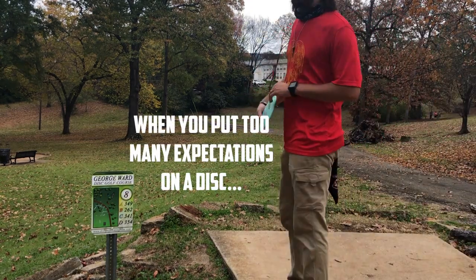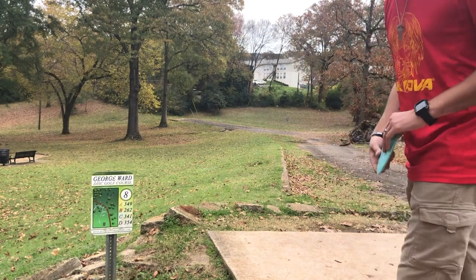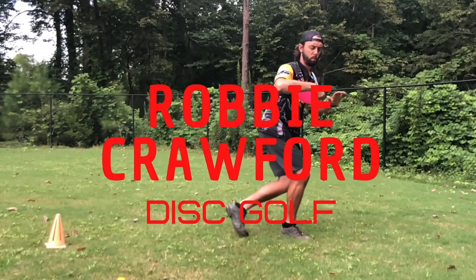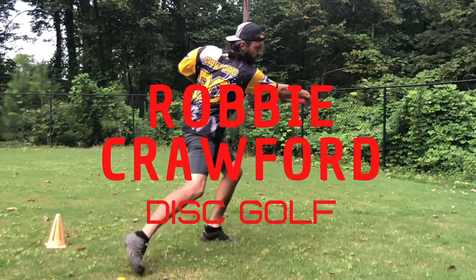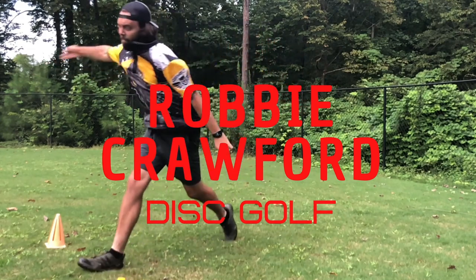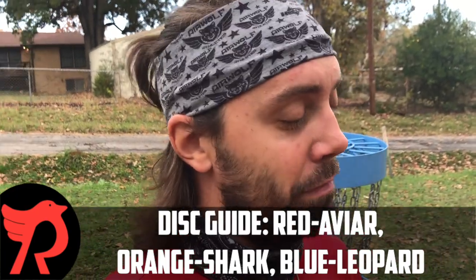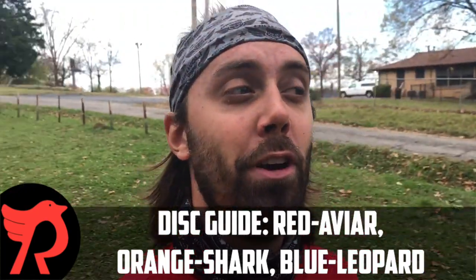We are back out here at Birmingham Staple, George Ward Park. We are playing the front nine this time, and we are going to be doing a beginner disc challenge. We are about to head into 2021, and we may have new people who just got discs for Christmas and are wondering how these discs fly. The Innova Starter Set is what I started with, and after eight years of playing, I still have two of my original three discs, so let's see how they fly after eight years of wear and tear.